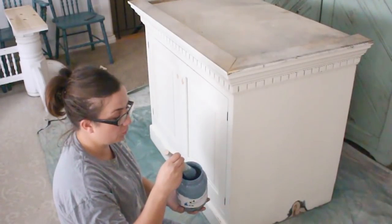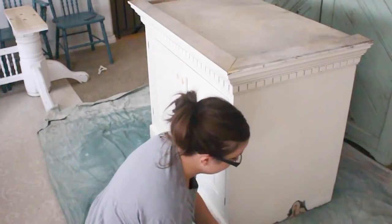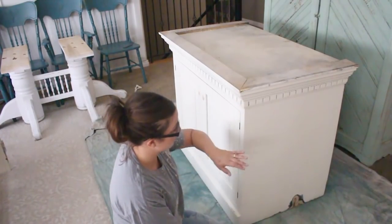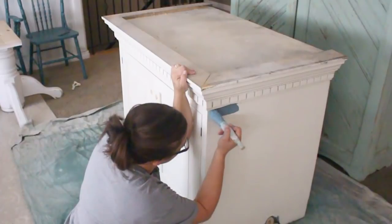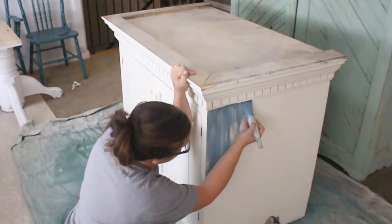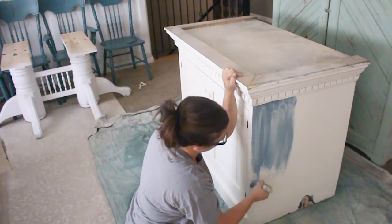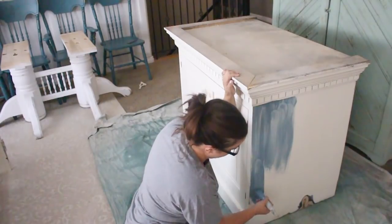I'm using my zebra brush and I'm just going to paint the outside of this. I used extra bond in my paint because this is pretty shiny and I don't want it to flake off. The first coat always looks a little thin and wonky but usually by the second coat you get much better coverage. Sometimes you need a third coat but usually two coats and a little bit of touch-up is good enough.